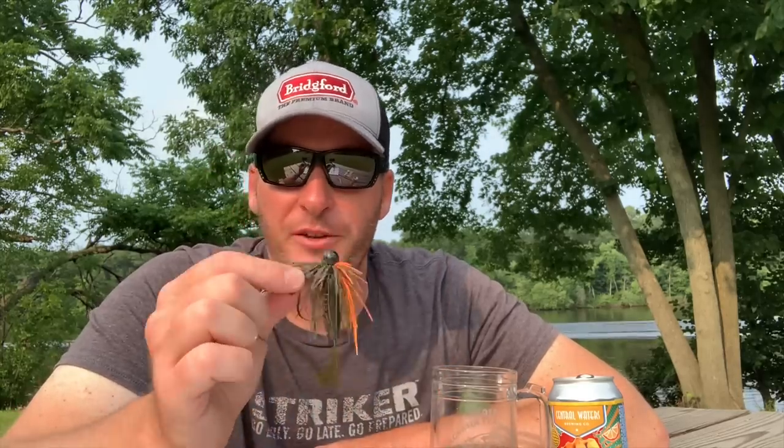So I prefer to throw a compact jig or a finesse jig if there are smallmouth or spotted bass in the lake. I feel like I get substantially more bites from those two species. And it's not only the number of bites — it's the hookup percentage. I feel like they're much more prone to picking up the trailer on your jig, and the smaller jig you throw, the better hookups you get with spotted bass and smallmouth.